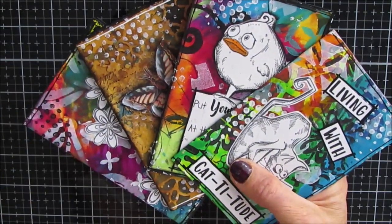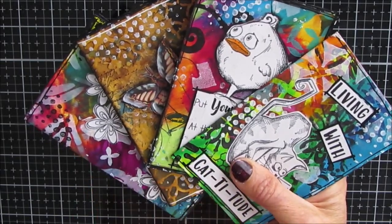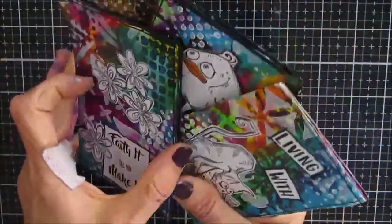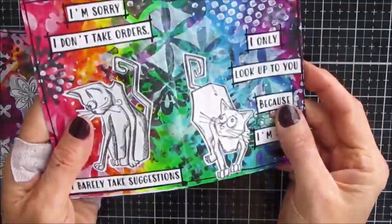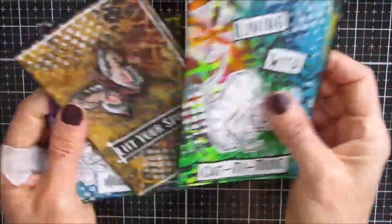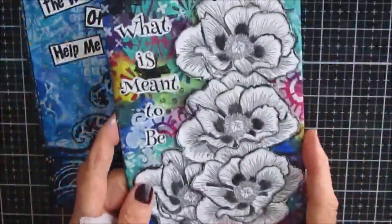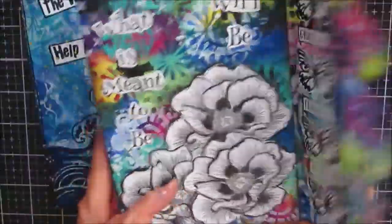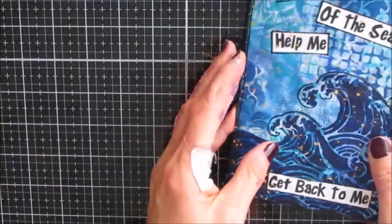Hi guys. Lately I have been obsessed with making little mini journals. I've made some of these mini zines — I'll put a link to that video that shows how that works. I've got vintage ones, different themes. I've also made some envelope journals, two different styles of those, and I love doing that.